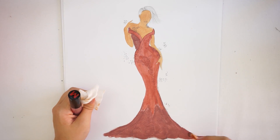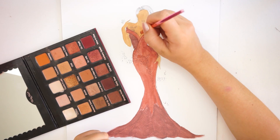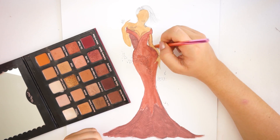Now that the dress needs to dry, we go back to the skin. I'm going to use a small brush — actually a lip brush — and using my 'Brownie Points' color, I'm just going to create shadows on the body.